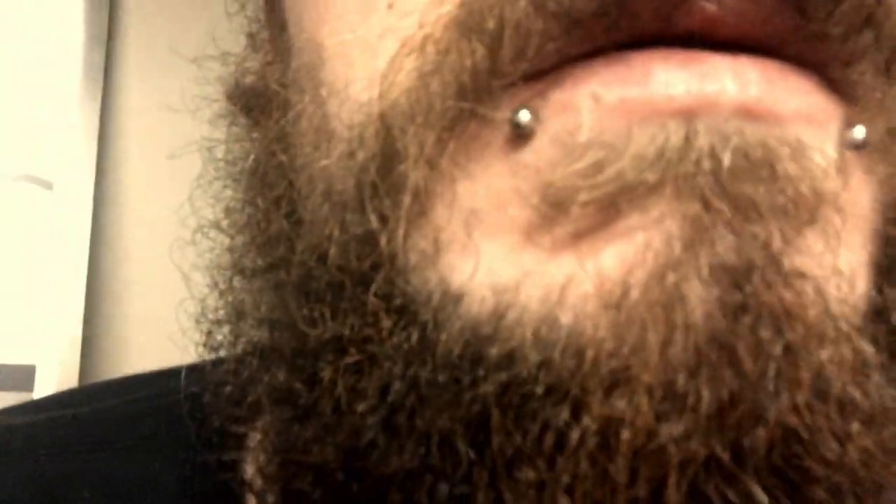You can see the growth on my chin and my mustache. Okay, so that's my growth. Now first we'll talk about the combs.